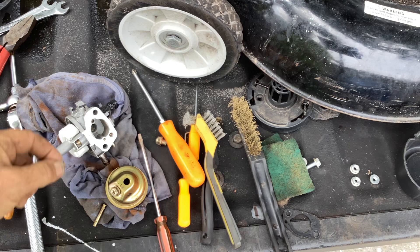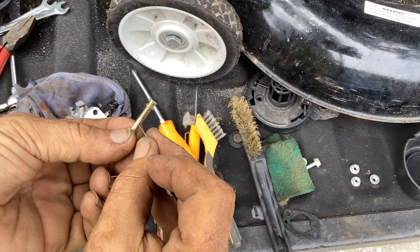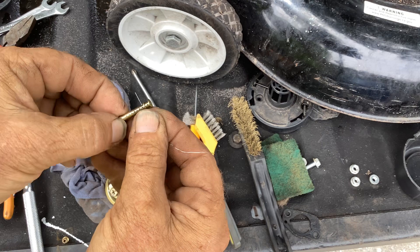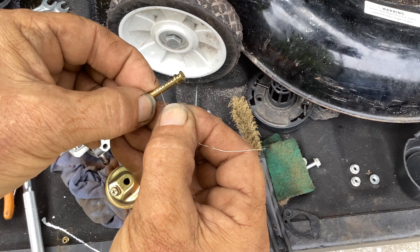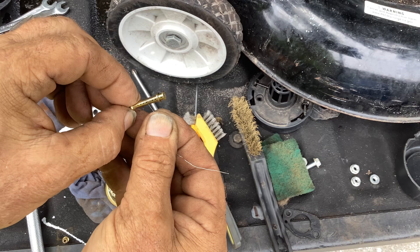Emulsion tube - nothing blocking that. Just visually looking through all the little pin holes. They're all free and clear, so I'm not going to spend any time poking them through. But if you had any debris build up, you'd come along to these pin holes and push them through to the other side with your bread wrap wire. So that's ready to go back.